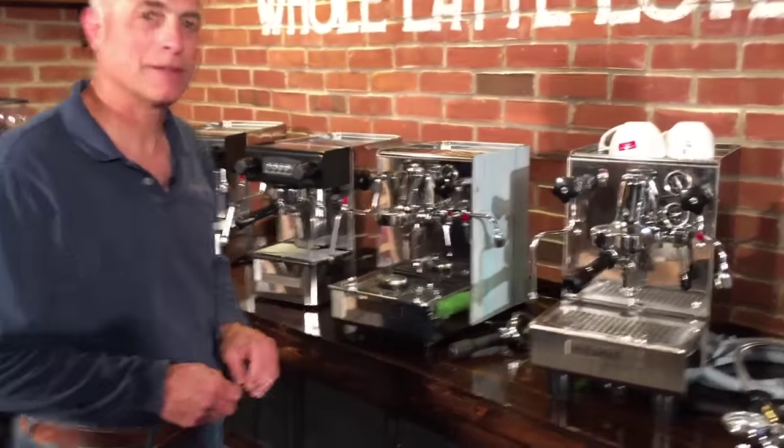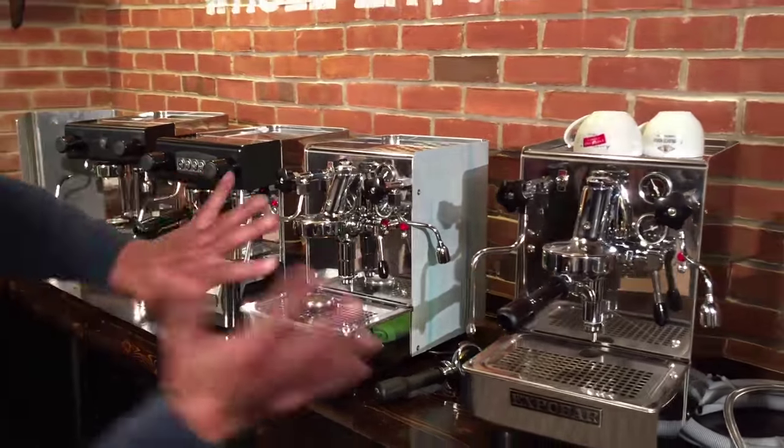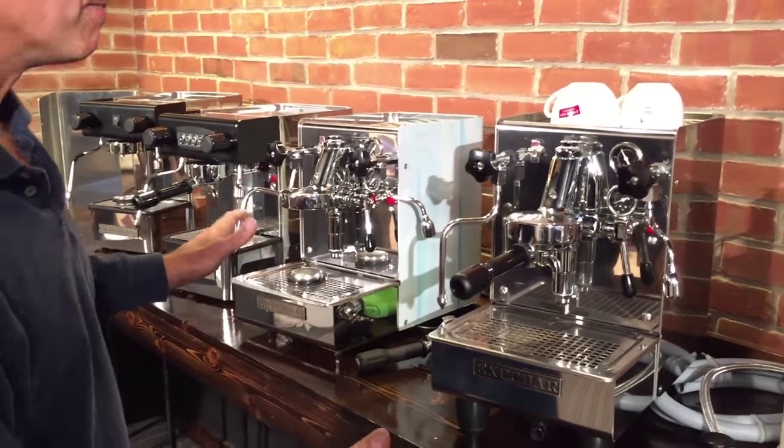So we've got four of them here that make up the line. I'll kind of go over them real quick, show you what we got, and then we'll talk a little more in depth. The object here is to compare them.